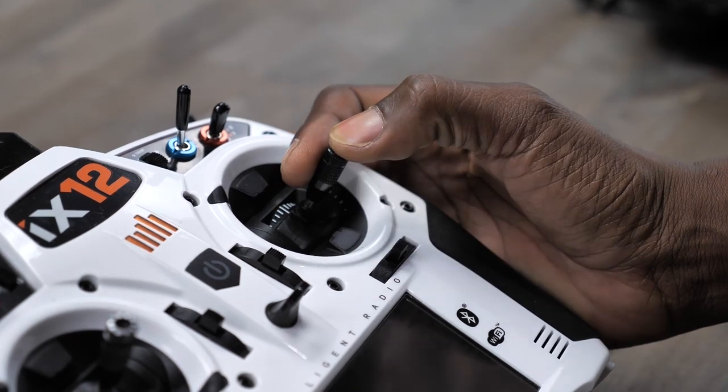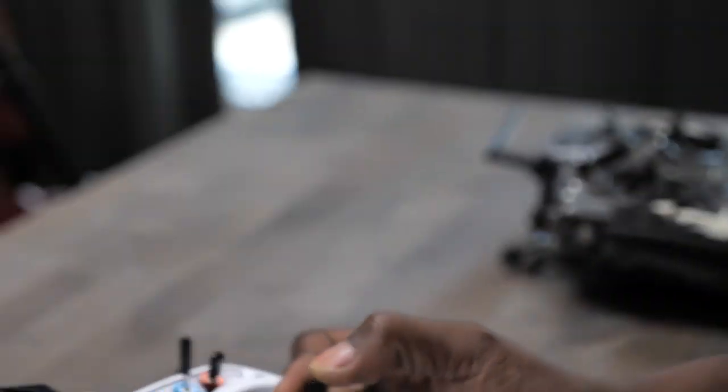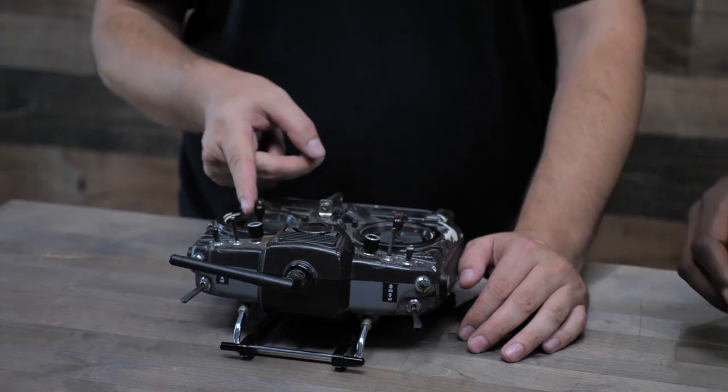Probably I only move it about this much — right there, to there. That's the most I ever move it. You're just wasting all that resolution. What am I wasting that for? I mean, that means anybody can do this. So you do full stick deflection every time you fly? I think most people do. I don't need it all unless I do.